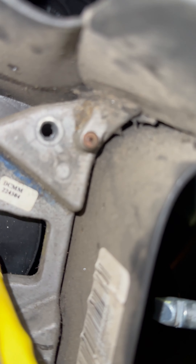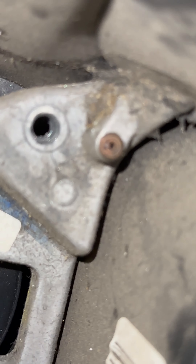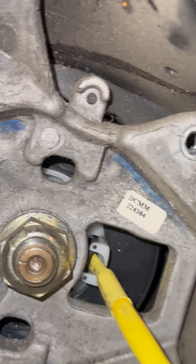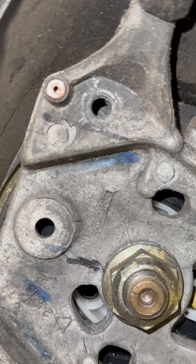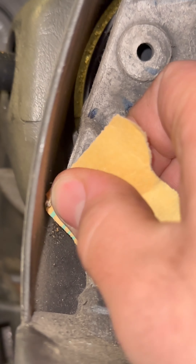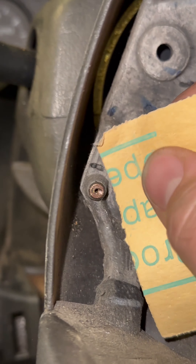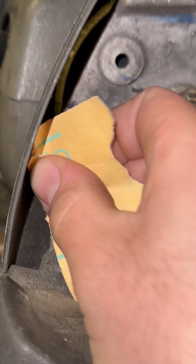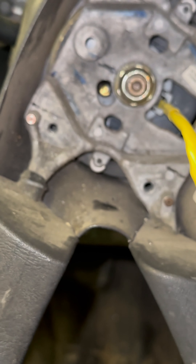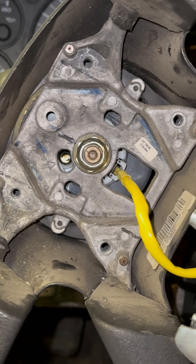Alright, so next you want to turn your steering wheel to the three o'clock position. You are going to have to get something small enough to fit in that little pinhole. In this case I just have a little piece of metal that'll fit in there. So you're going to press that in there — it's going to press a spring in on the horn. You're going to pull out on the horn. Then you're going to turn the steering wheel to the nine o'clock position and do the same on the other side.